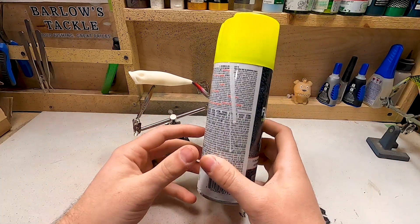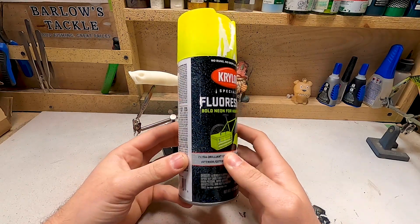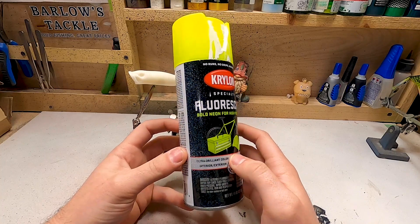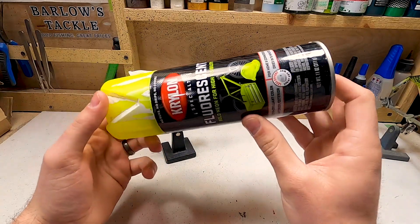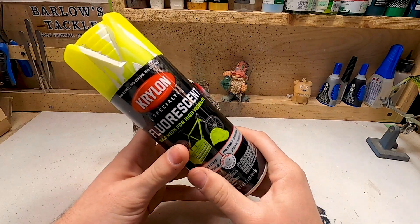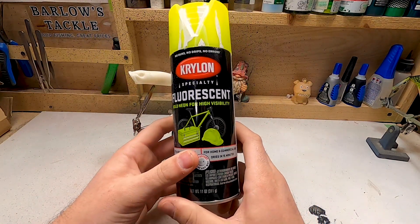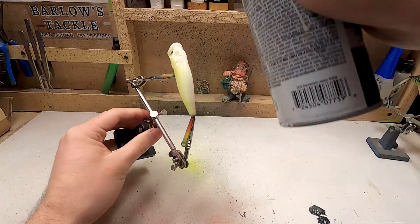The first color we're going to start off with is this neon yellow, and we're going to cover the entire bait in this color. Make sure whenever you're spray painting, one, don't do this in your house, and two, you want to do really light sprays. You don't want to just spray on super hard. Also make sure you shake these up the best that you can — the more you shake them, the better they're going to work. I picked all of these paints up at Walmart; you can get them at Lowe's, Home Depot, or any store like that. I'm going to do real light coats — the fishing lure is a very small canvas, so it doesn't take a whole lot to get it covered in paint.